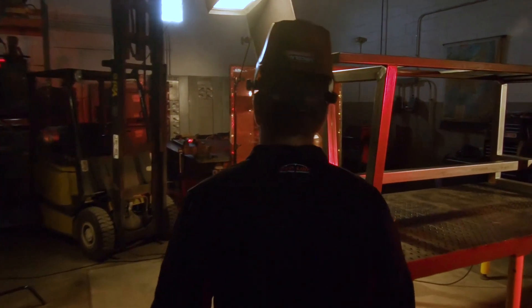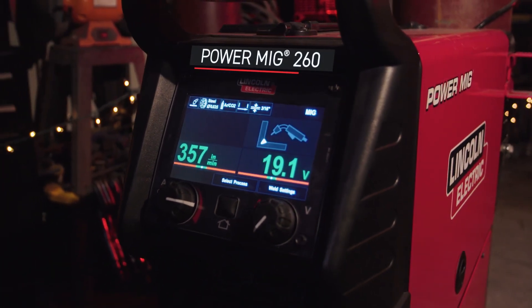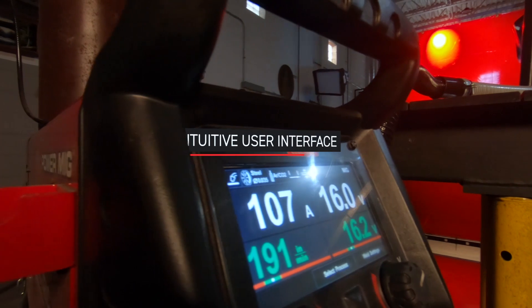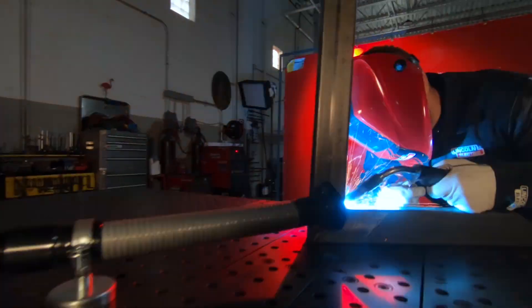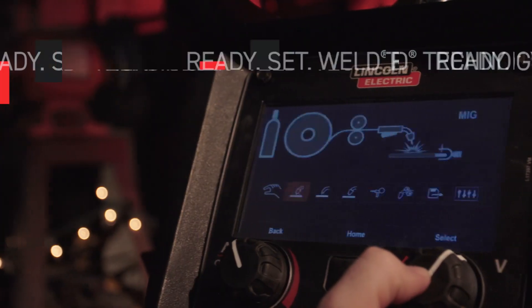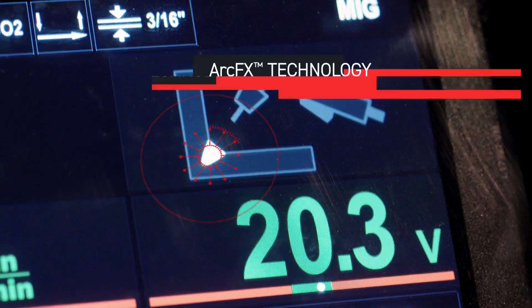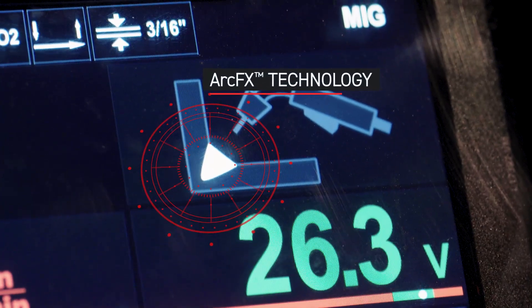Welding and fabrication just got a whole lot easier with the Power MIG 260 from Lincoln Electric. The new 7-inch interactive display makes setup simple and intuitive — just pick what you want to weld and the machine does the rest. ArcFX technology shows you how your changes may affect the weld.